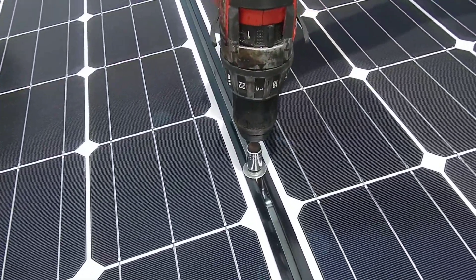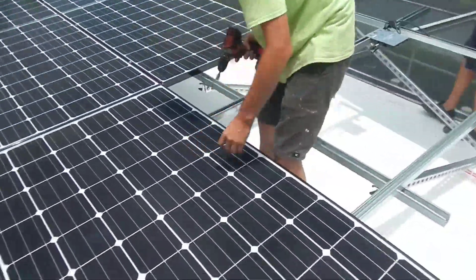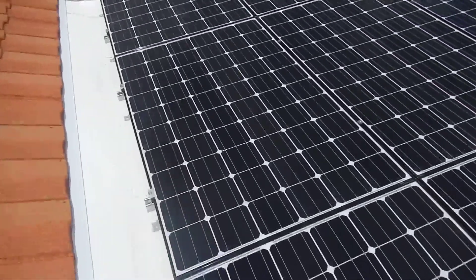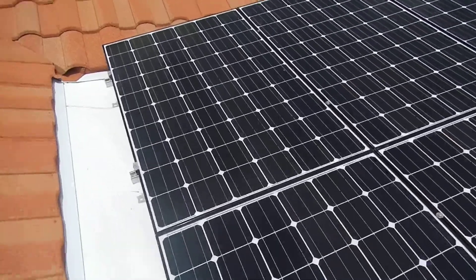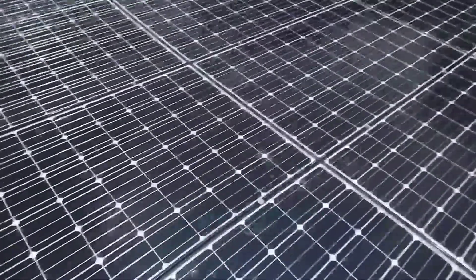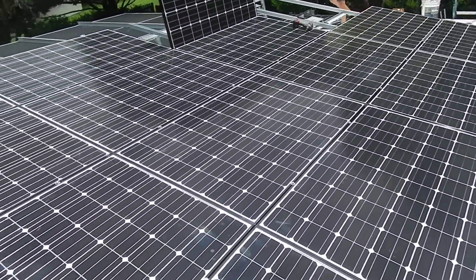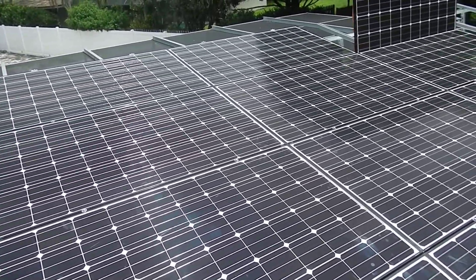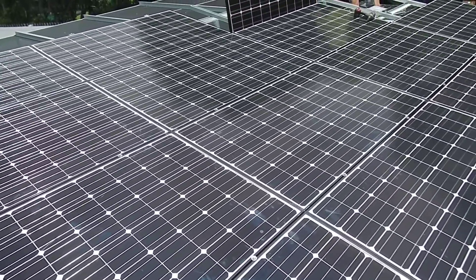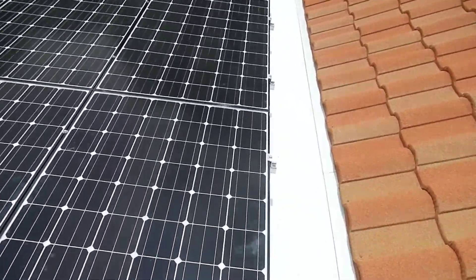These are standard unistrut — very simple. These are LG 275s. The nicest panels we've put in, almost 17% efficient. The 275s have the same size as a 230 or 220 of another variety panel, because of the cell quality used on these.